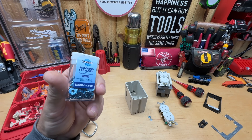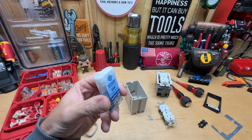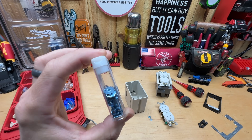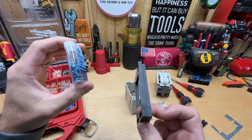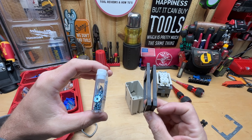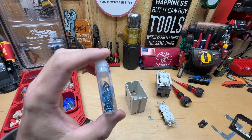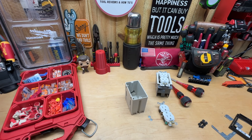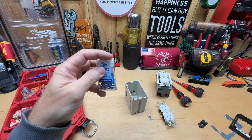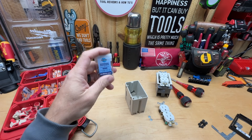Now we get to the UniShim. I picked these up for $15 on Amazon for a 50-pack, which covers 25 receptacles or switches since you use two per outlet. One big reason I wanted to try these is that it's a very small package for that many applications. Carrying multiple sizes of the other options takes up a lot of room, but I can just throw this over my pack-out organizer — it takes up very little space.